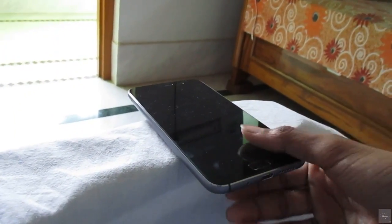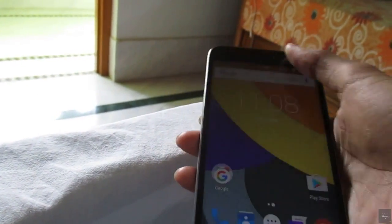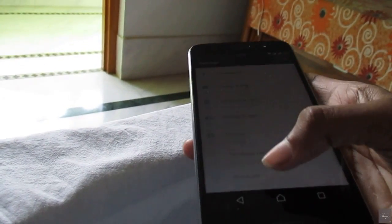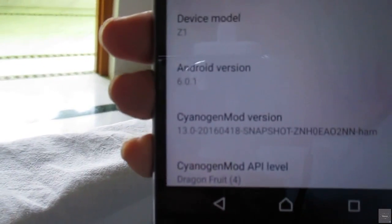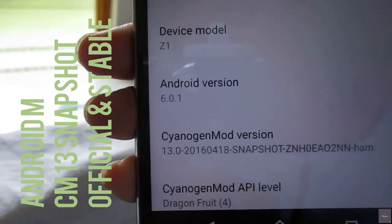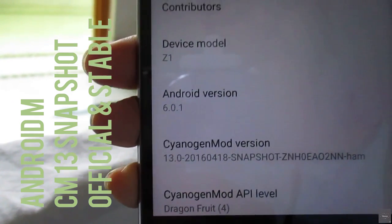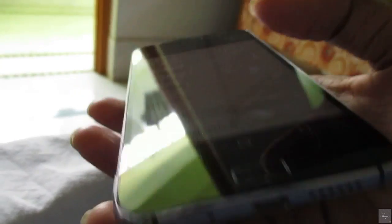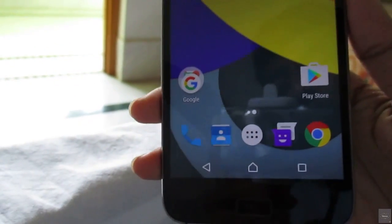First, let's talk about the benefits of this phone. You have got the Marshmallow version on top. I'm going to show you the About Phone section, which will show Marshmallow, because CyanogenMod 13 is running on Android 6.0.1. This is the CyanogenMod 13 snapshot version, downloaded from the CyanogenMod official website. I'll put a link in the description below.